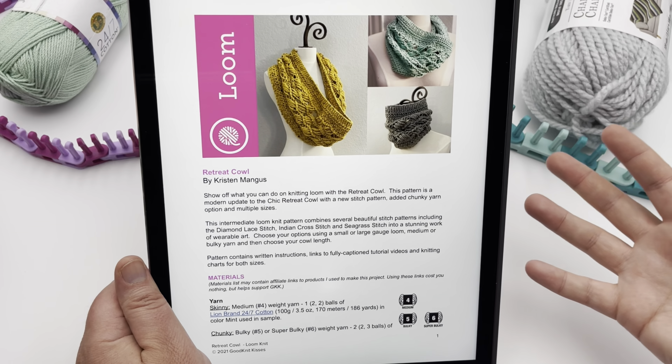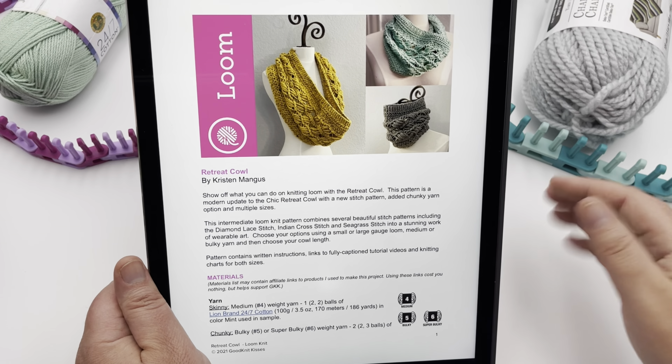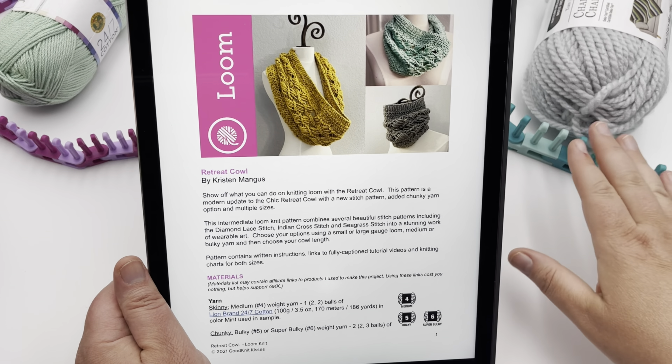So if you get tired of listening to this beginning part where I'm walking you through the pattern and you want to click directly on casting on, be sure and go there. But if you feel like I'm missing information, come back to this part of the video — you will probably get that question answered, and it will also be on the blog as well.